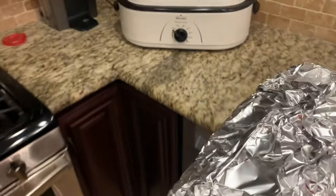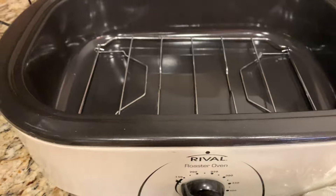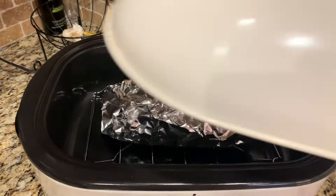Now if you've watched my other brisket videos, you know I like to rest my briskets in a turkey roaster. I'll go ahead and add it to this turkey roaster, set it to 150 degrees overnight — and we'll hope we don't lose power.